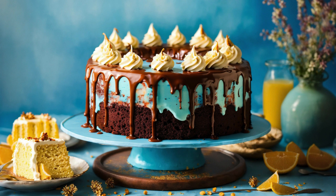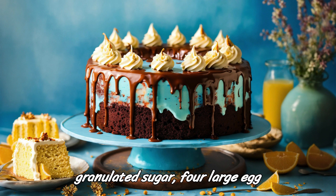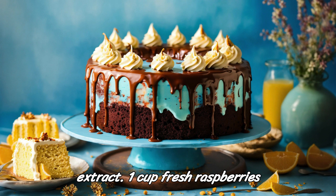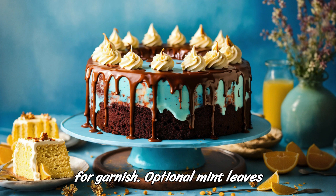Ingredients: 8 ounces (225g) dark chocolate, at least 70% cocoa, chopped. 1 cup (240 milliliters) heavy cream. 1/2 cup (120 milliliters) whole milk. 1/4 cup (50g) granulated sugar. 4 large egg yolks. 1 teaspoon vanilla extract. 1 cup fresh raspberries, plus extra for garnish. Whipped cream for garnish, optional.